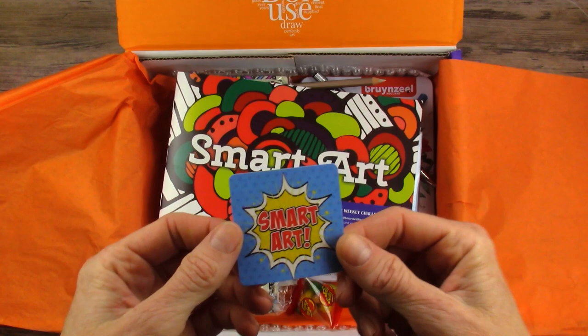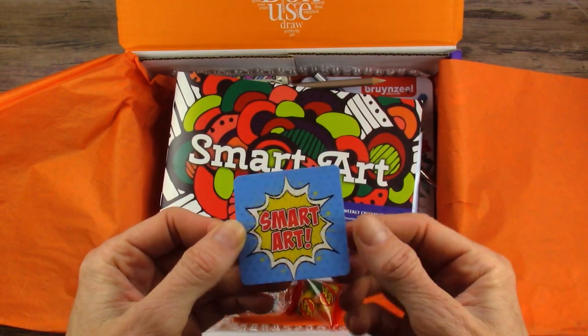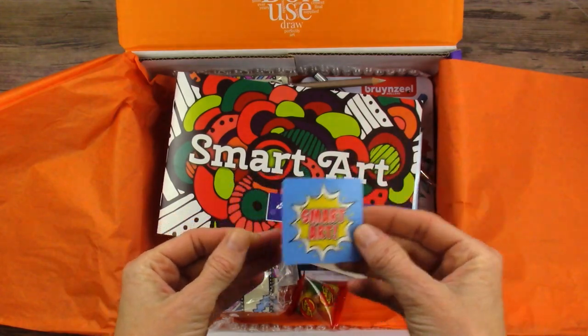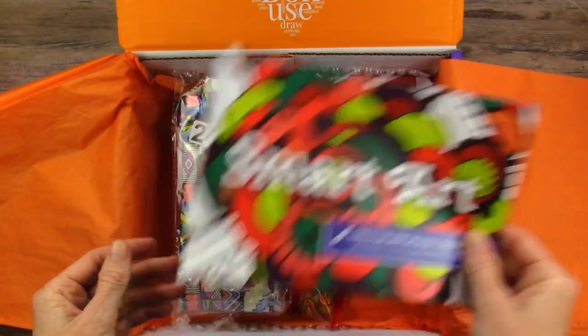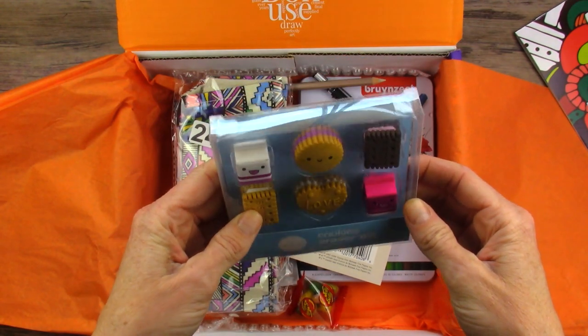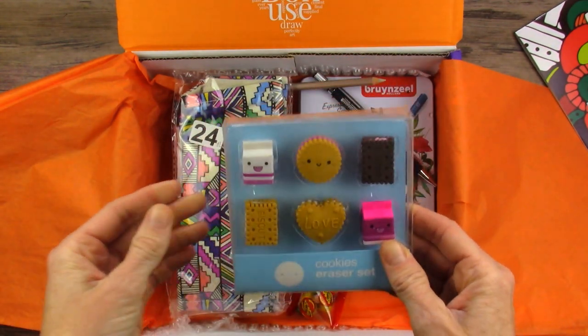Sticker - that looks very familiar. We've seen something similar to this in our lives, in general - we'll have to look and see what that is. Brochure, we will save that for later. Cookie eraser set - how cute! So we must be doing something that we might need erasers for.